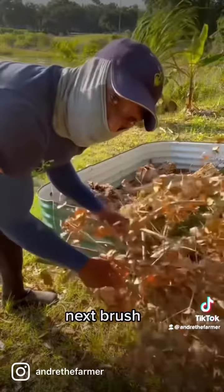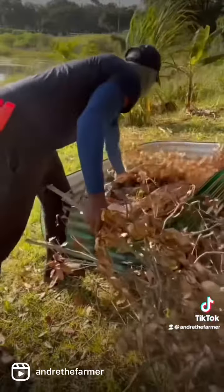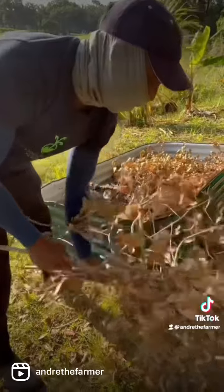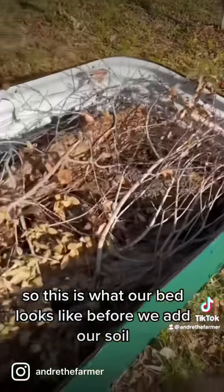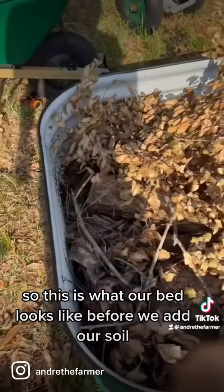Next, we're going to put sticks and brush on top. This is what our bed looks like before we add our soil.